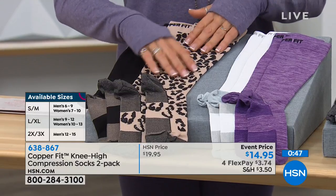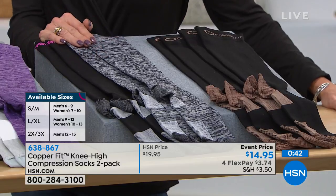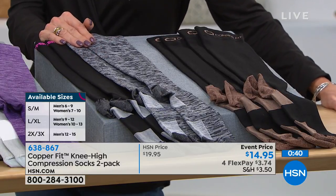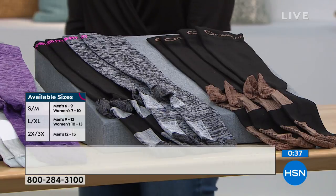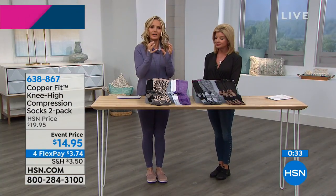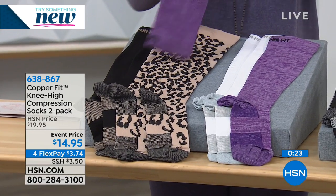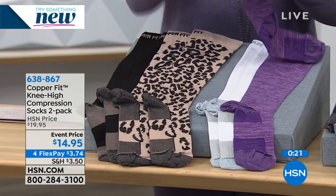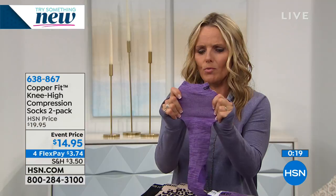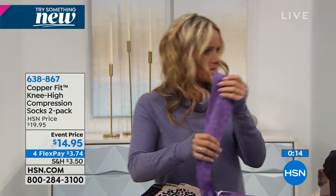2X/3X would be for men's size 12 through 15. If you've got a bigger calf, go up a size to the large/extra large — you're only going to get a little more give in the foot. It'll give you more room in the calf and make it a lot more comfortable. So don't be afraid of that.